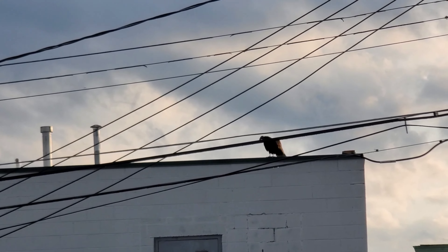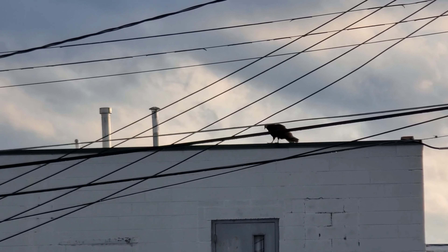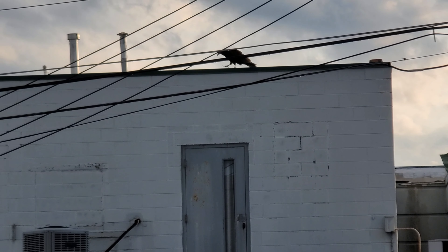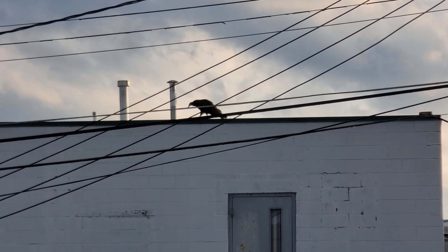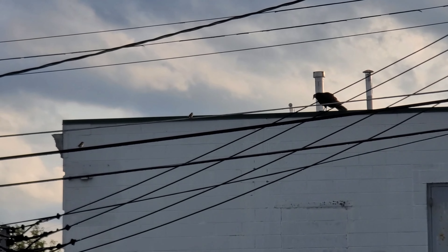There's a buzzard over here. We haven't named him yet — he needs a name. He's just pacing back and forth. He's huge. He doesn't look like it from here, but if you see the door, he's pretty big. He's just been doing this for the last five, six minutes — pacing back and forth. Get your butt down there and eat something dead.